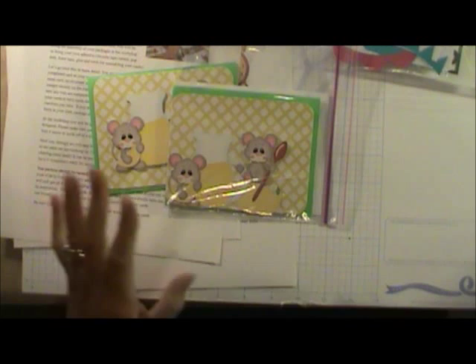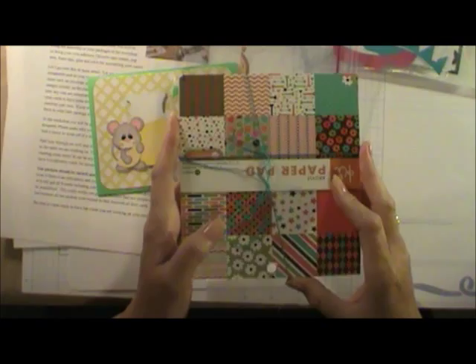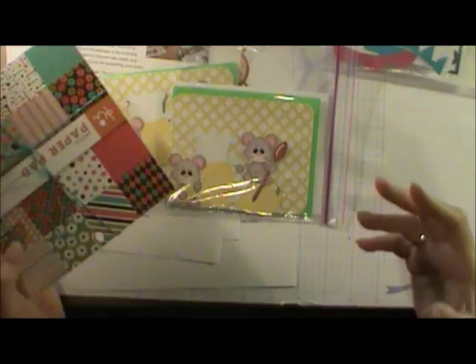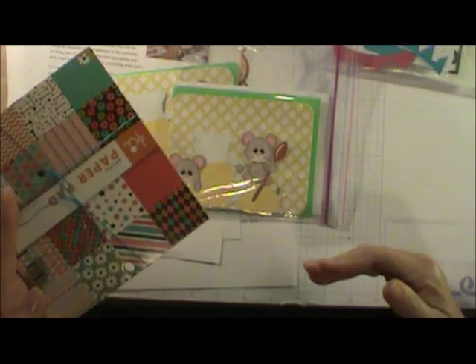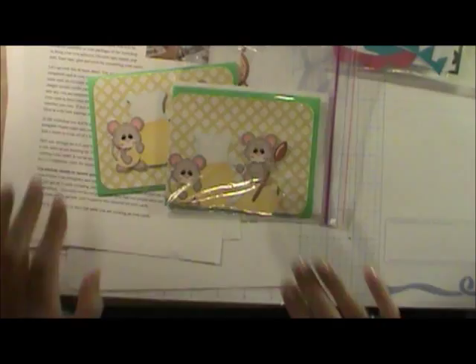The hostess and co-hostess put together prizes. I'll show you one — this is a paper pad I got at the last party and at this one. Prizes can be adhesive or anything you want to give. We allow one prize per person at the party, so at least everyone walks away with something.